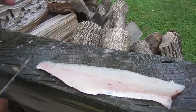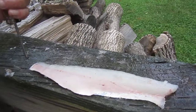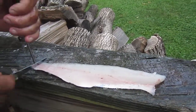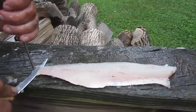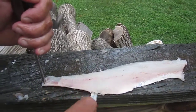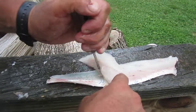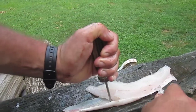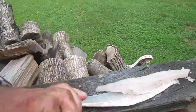Take a nail or a screwdriver or anything — a piece of wood — just stick it right there in the tail. Take your fillet knife, angle it into the skin, and just push it right down through there, back and forth. I always like to put the nail closer to the knife so I've got more control.